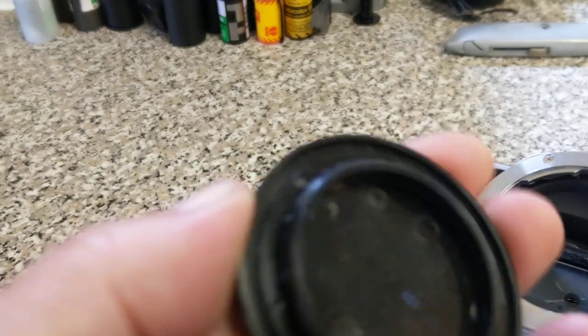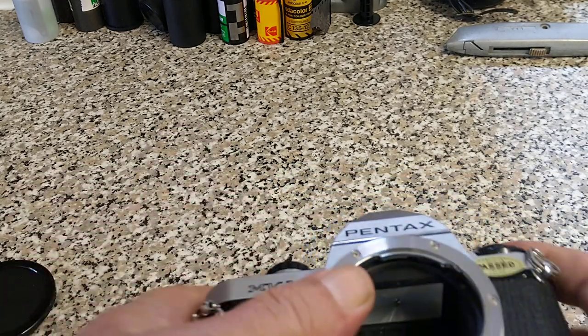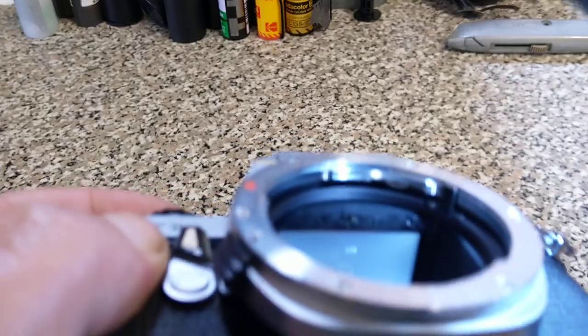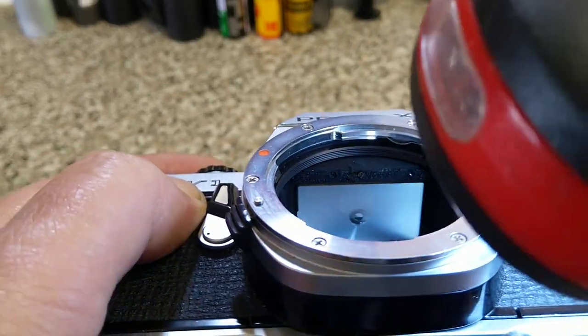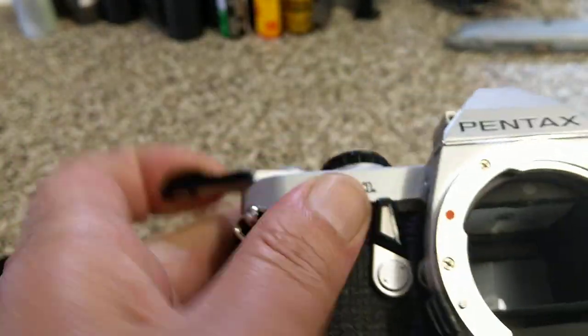Let's have a look inside. It's got a proper Pentax body cap. Looks nice. You can see that the mirror damper foam is a bit distressed — let me get the torch. You can actually see what's going on in there. The mirror damper foam has corroded away. It hasn't really stuck to the mirror too much. The mirror looks quite clean. But yeah, the mirror damper foam is kaput — that will need replacing.